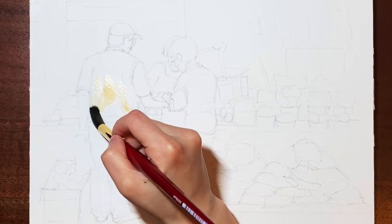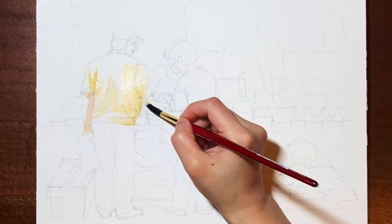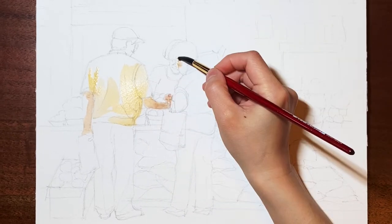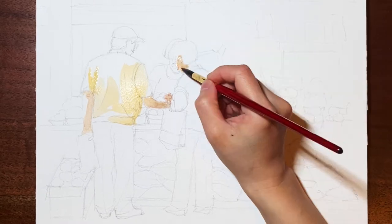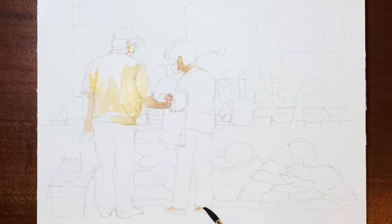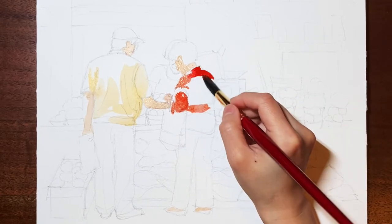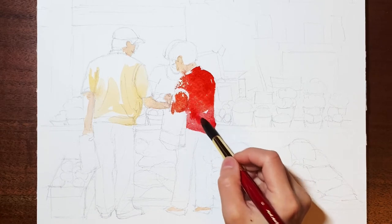I am starting with the first layer of wash on the clothes and skin of these two people. For this layer, I used quite a diluted color with a lot of water in it. I also incorporated a variety of colors for certain areas. For example, her red shirt — I started with an orange-ish red, then moved on to a darker red, and finally I used rosy red.